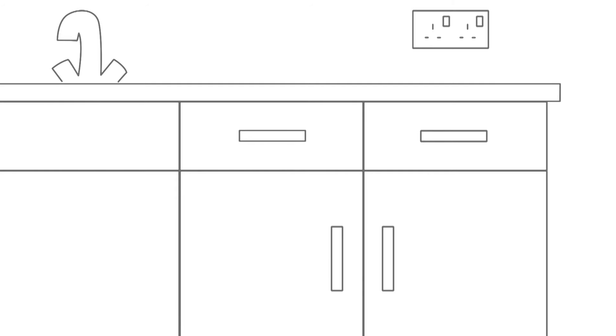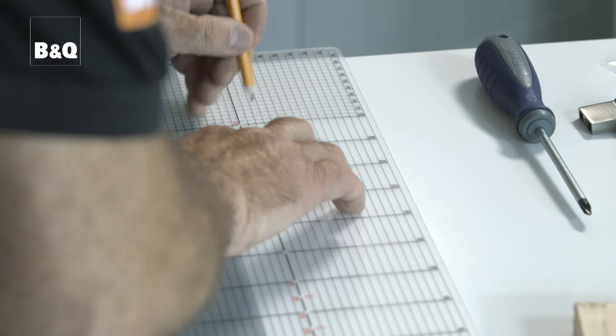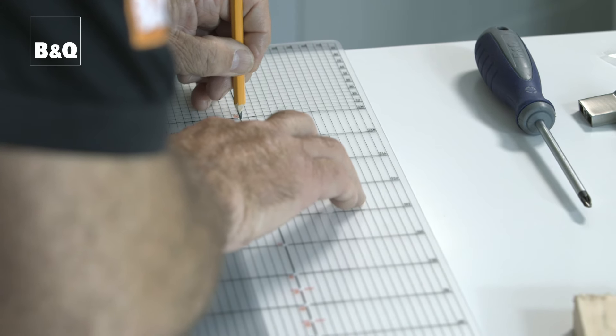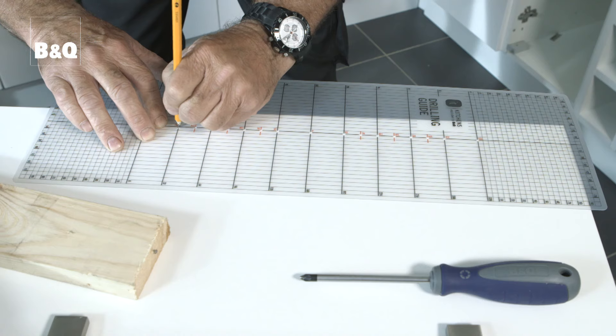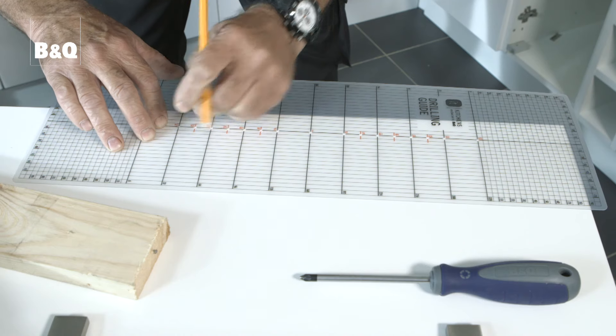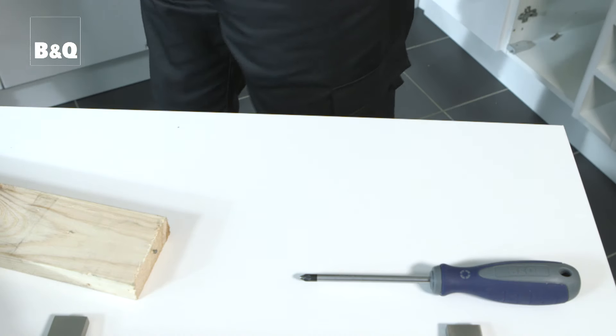On base unit doors, handles usually sit about 90 millimetres down and 30 millimetres in from either top corner. On wall unit doors they are about 90 millimetres up and 30 millimetres in from either bottom corner. Alternatively, use our handle drilling guide for the exact information. When drilling holes to fix the handles, you'll need to use a drill bit that's suitable for use on wood and of the right diameter.